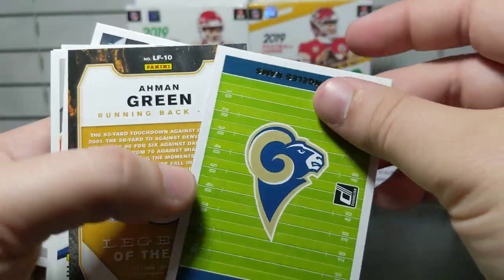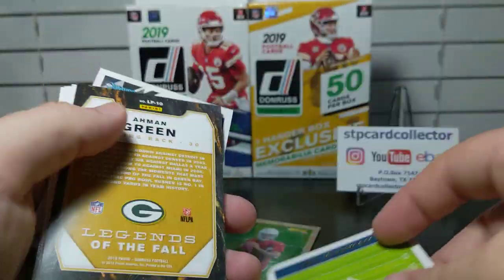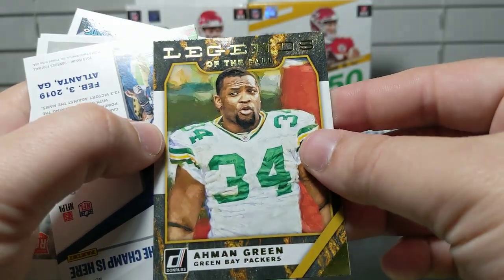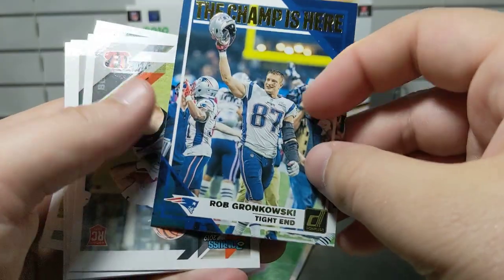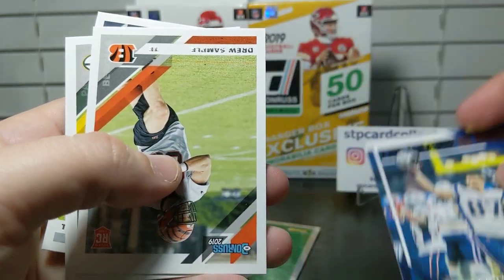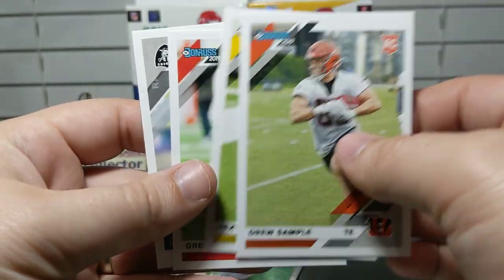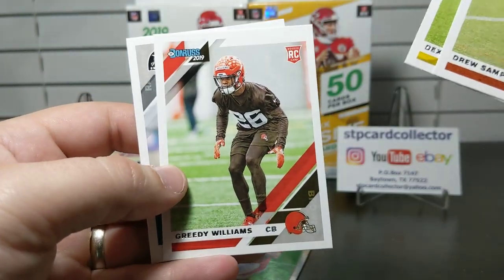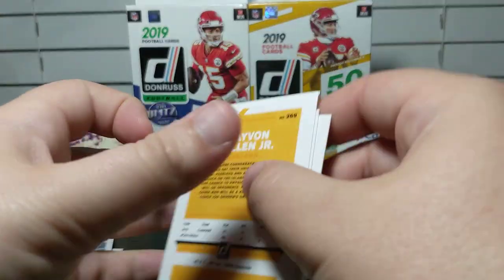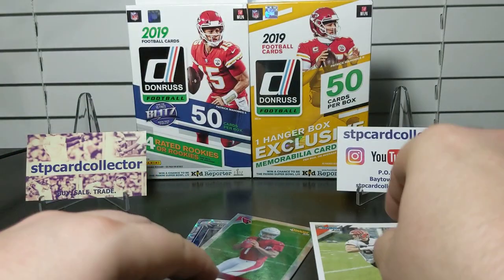We've got the Rams schedule card, which is kind of cool. There's an Ahmad Green Legends of the Fall, and a Gronk 'The Champ Is Here' — we'll see if he stays retired all year. For rookies, we pulled Drew Sample, Dexter Williams, Greedy Williams, and Trayvon Mullen. That's our four guaranteed rookies right there from the first box.